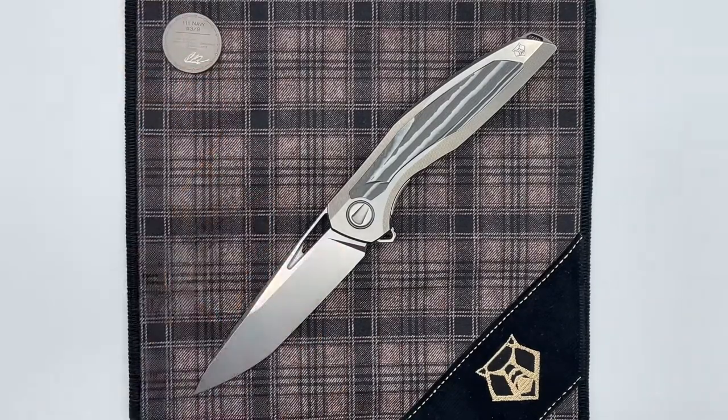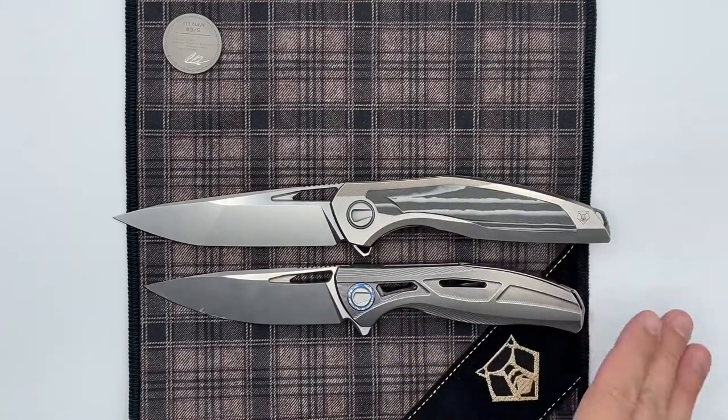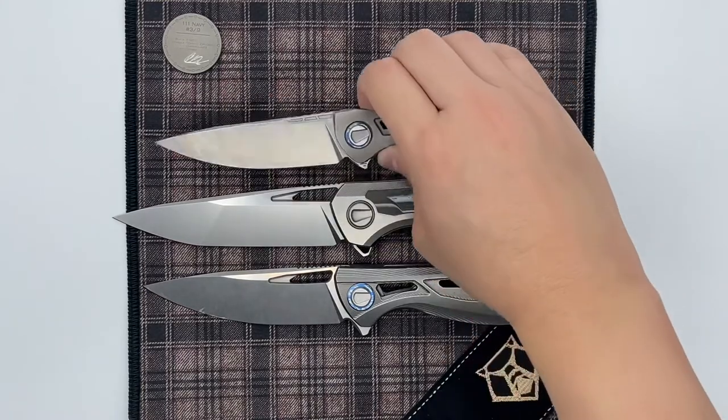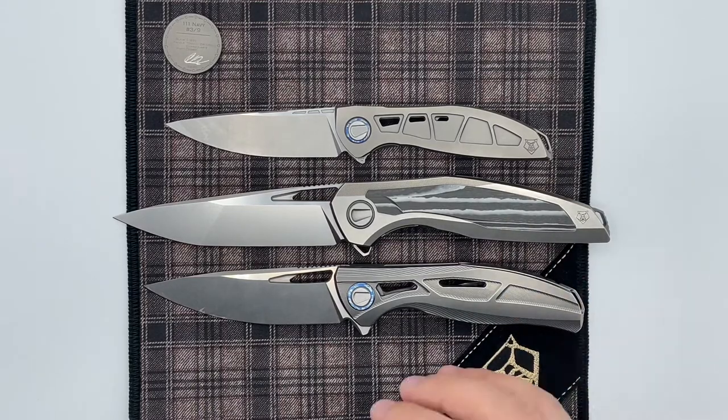Let's go ahead and talk about the specs of the knife. The 111 is named based on the fact that the blade length is 111 millimeters, compared to the midsize knife, the F95, which is 95 millimeters. So this is the big top dog in the Shirogorov lineup — it's quite a large knife. If you take a look at it compared to a 95-size knife, you can see it's significantly larger, and putting it up against the Neon, it just dwarfs the Neon. So all three major sizes of Shirogorov knives right here, and the 111 just eclipses all of them.